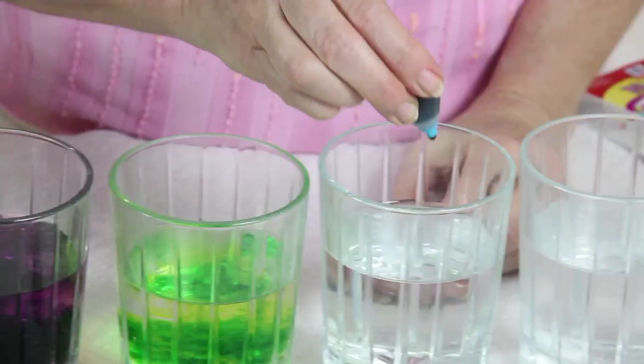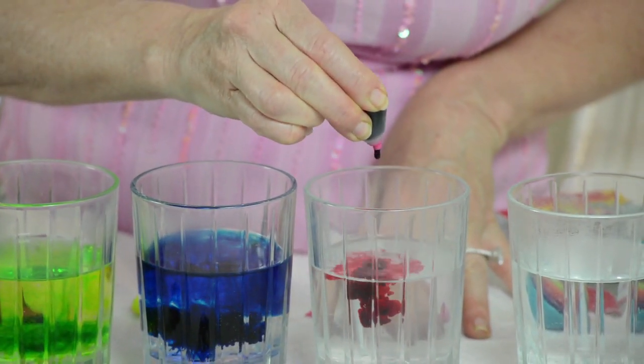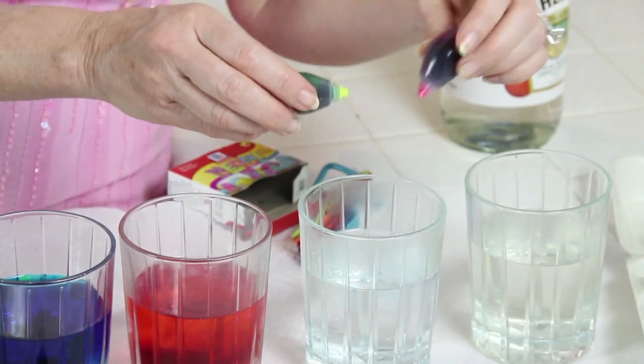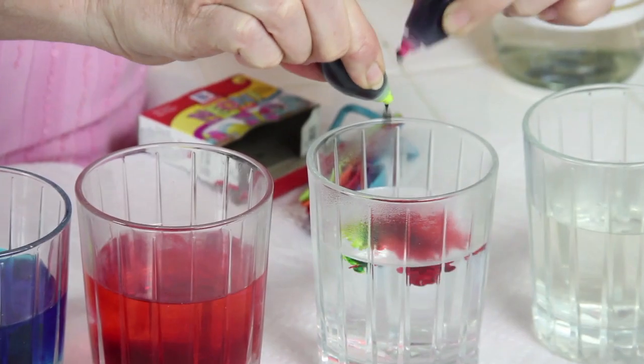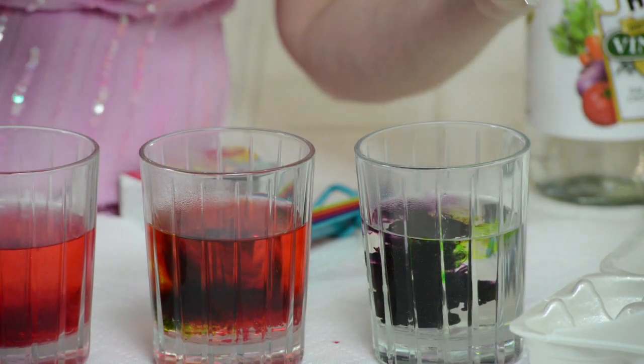What that means is a couple of quick squirts — one, two, there we go. Here's pink. And just for fun I'm gonna mix some colors. I've got some green and pink in it. And now bright green and purple. So we have more colors to play with today.